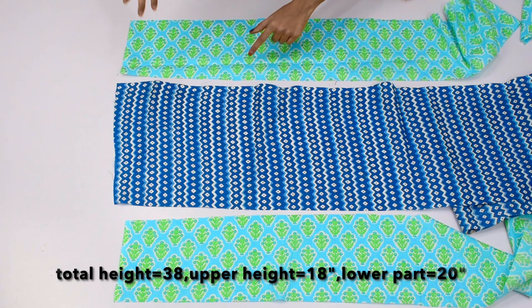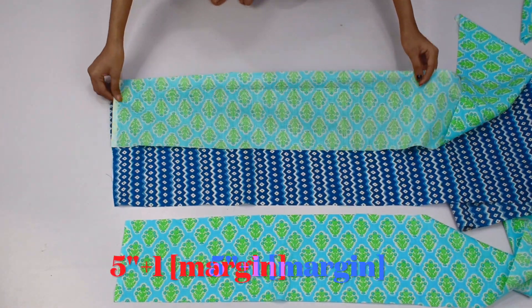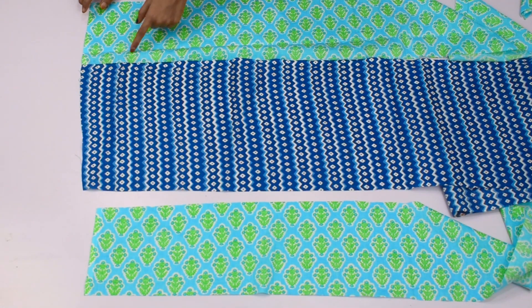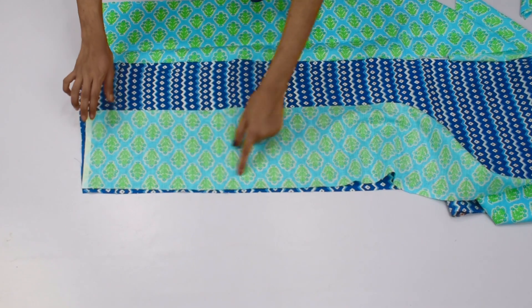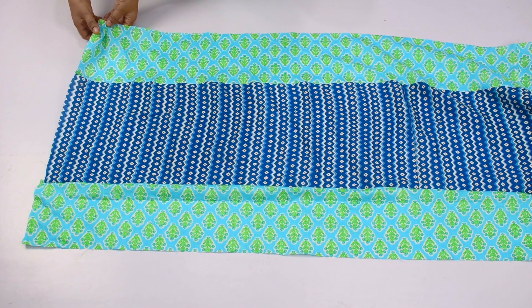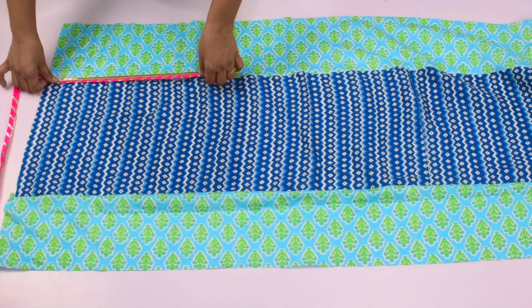Here we have cut the material in 3 parts and its height is 20 inches. We have used top material — its height is 5 inches with 1 inch for margin, and the second height is 10 inches. The length is 1.5 meter for 1 size ruffle, because when we put pleats it is according to our knee rounds. First you have to join all 3 fabrics together.